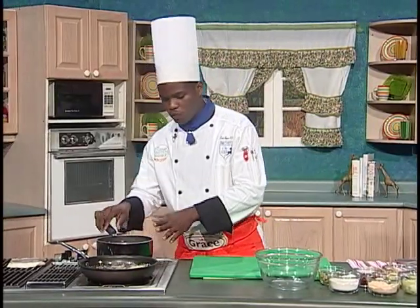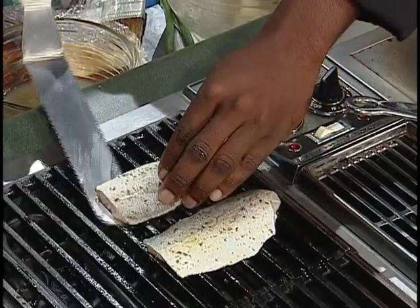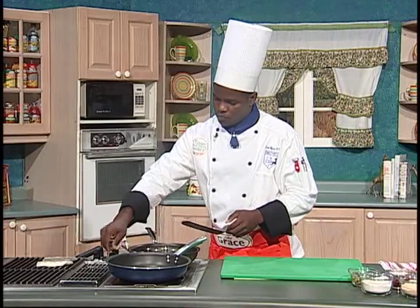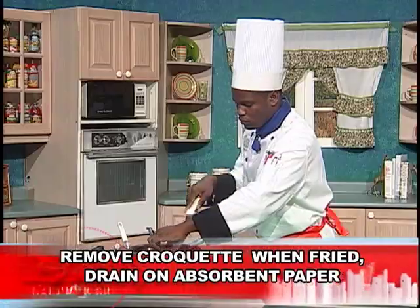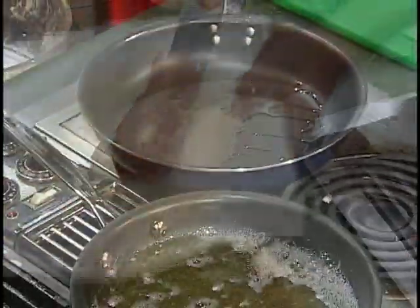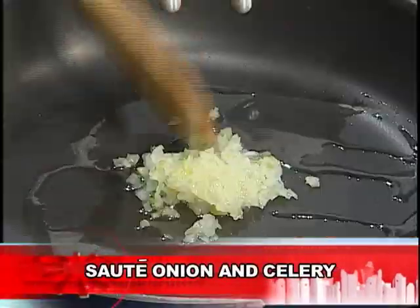Our stock is about ready, so we remove it — this will be strained and cooled a bit. We turn this off and move over to our counter. We can use oil or a bit of butter in our pan for our sauce.